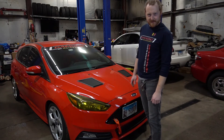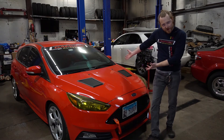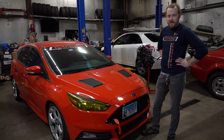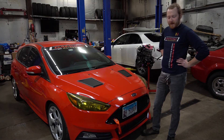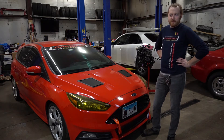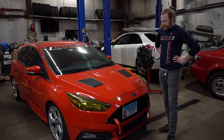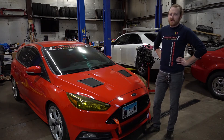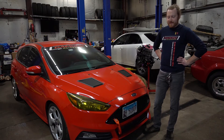Matt from David Motorsports here, and today we're going to talk about the Focus ST shop car. We got this car back in 2017 — it's a 2016 Ford Focus ST. The initial plan was to make and design parts off of it and kind of be a new toy car for me. As I like to do with most cars, I got it to the racetrack and found out quickly that there are a lot of little issues with these cars, especially when it comes to driving them at the limit.